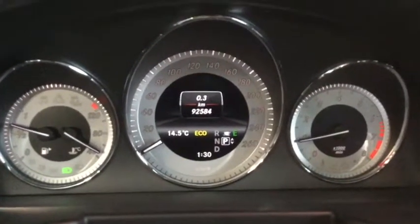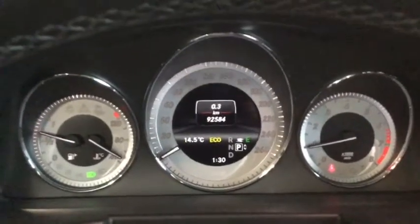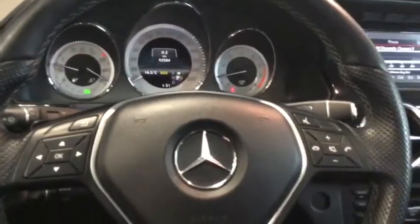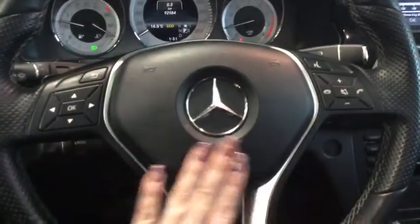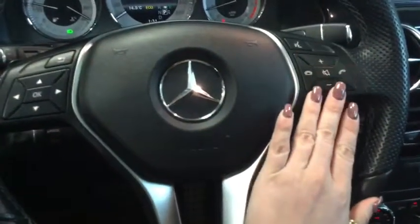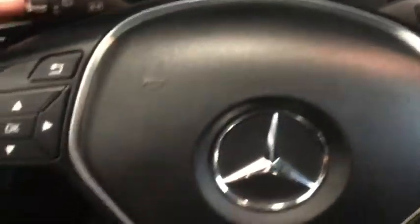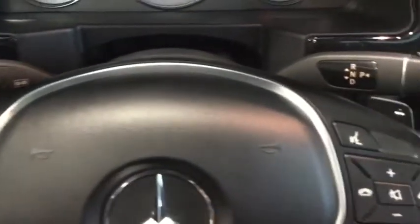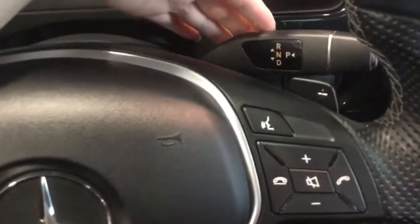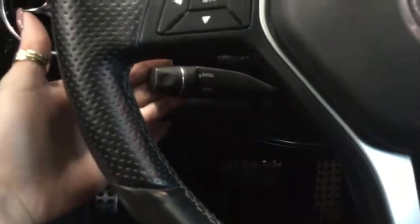There are only 92,584 kilometers on this Mercedes, so there's lots of life left. Moving a bit further back, you have all the controls you'll want on your steering wheel: music selection buttons, hands-free calling, volume control, and voice command. On the right you also have your paddle shifters if that's how you'd prefer to drive, along with your shifter for drive, reverse, neutral, and park. Cruise control is just on the left behind the steering wheel.